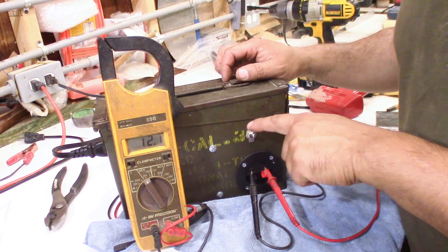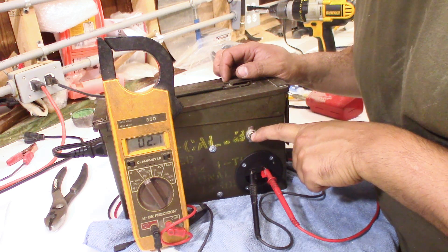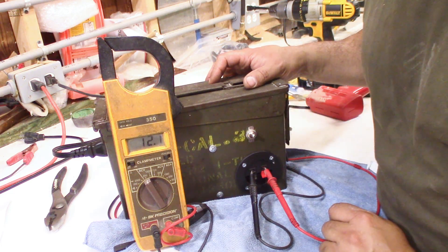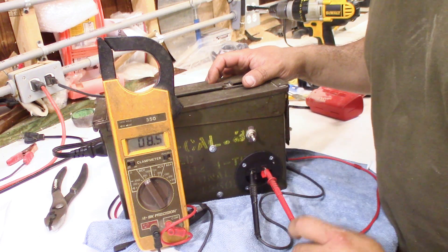12 volts. So nice neat little portable package. Let's see if it disappears — sure enough, power's off and she's gone. Turn it back on — 12 volts. Very nice.